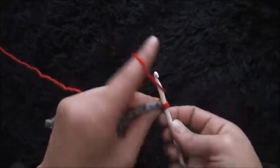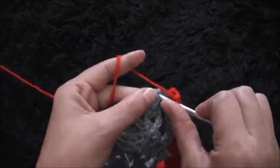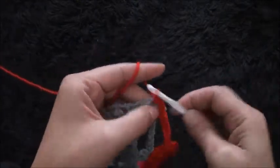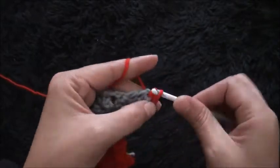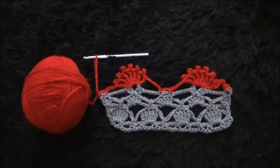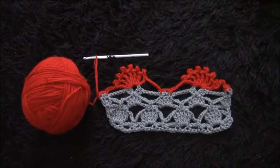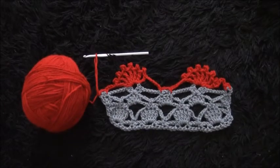Through the next single crochet chain I'll make one single crochet. I'll chain two, then through the last chain I'll make one single crochet. Through the same chain I'll make a slip stitch. I'll chain one, then cut this yarn. This completes row six. That's all for today guys, I hope you liked this video — thank you so much for watching.